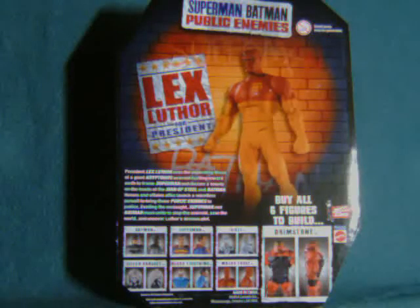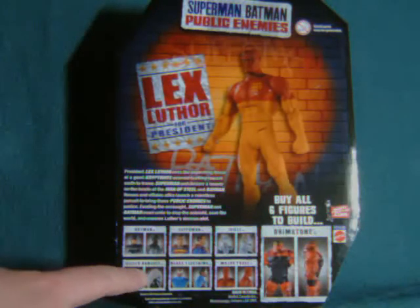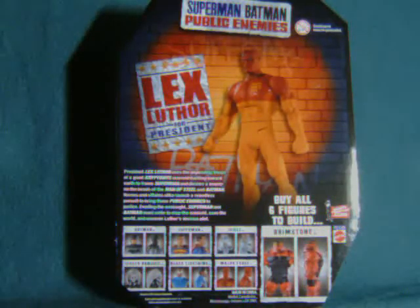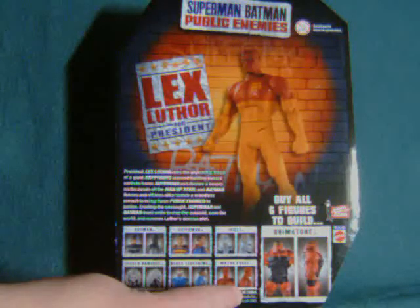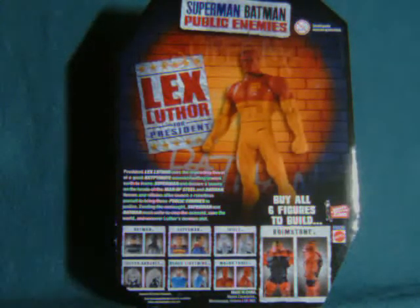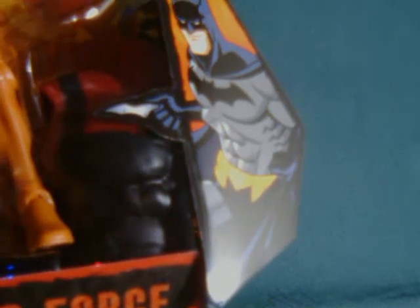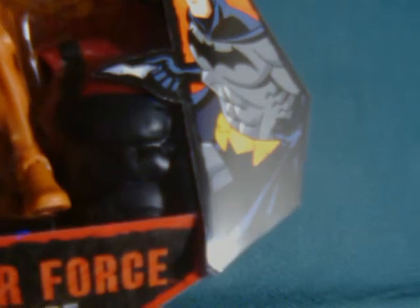This was actually a split wave. The first half came with the normal Batman, the normal Superman, Icicle, and Silver Banshee. The second half, which I just picked up today, is Major Force, Black Lightning, a Metallic Superman, and the Blue and Gray Batman. The collect and connect is the imposing Brimstone, whose upper torso is a little bit visible here. He basically uses the same sculpt as Kilowog — maybe it was exactly the same sculpt, I can't remember.